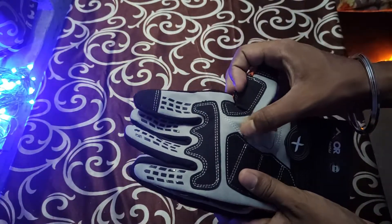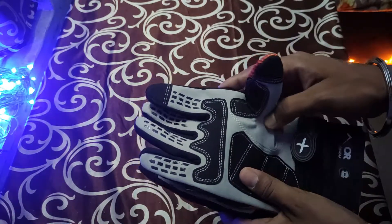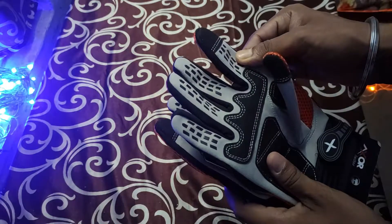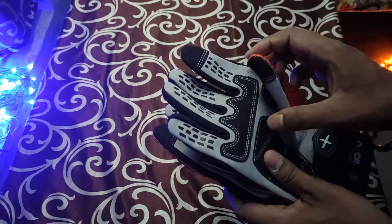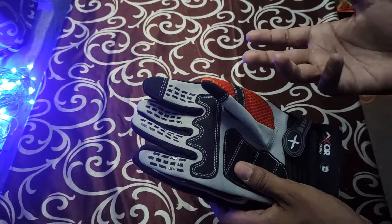The inner material is a kind of leather fabric. How good this leather fabric is, I'm not 100% sure, and I won't claim anything on that because I haven't used it yet.